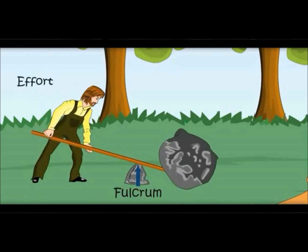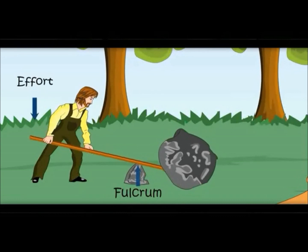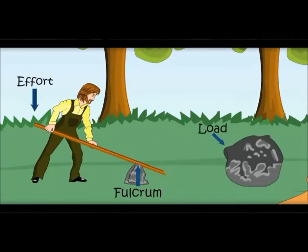And see, he is putting force with his hands. It is called effort. What is the stone called here? It is called the load.